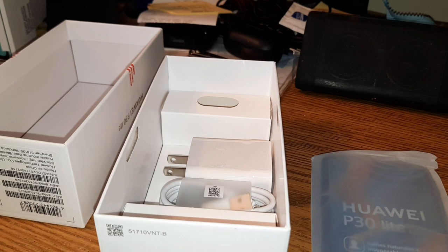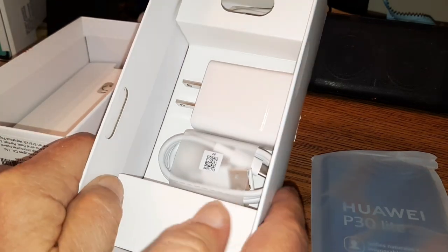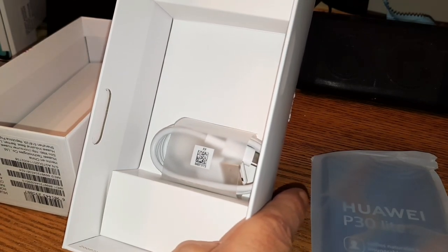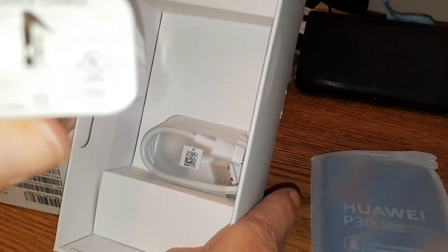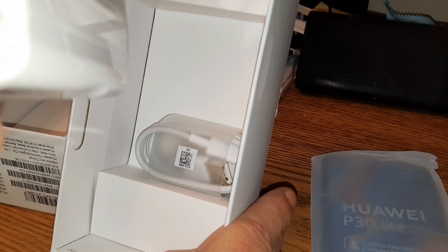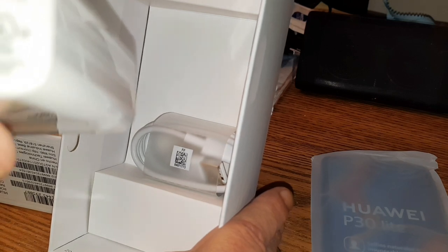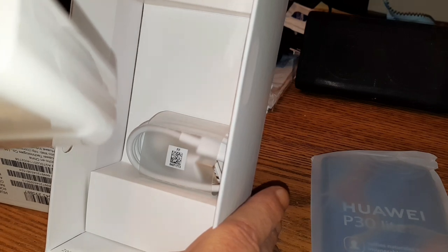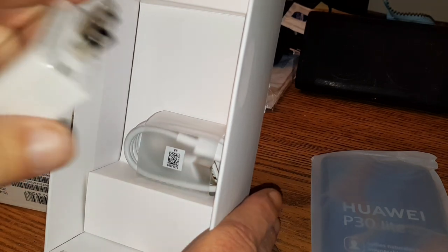For now we're going to look at what else we got in the box itself. We've got the Huawei charger right here. Let's see if I can read this — input/output is 5 volts, 2 amps, and 9 volts at 1 amp, so it should be a relatively fast charger.